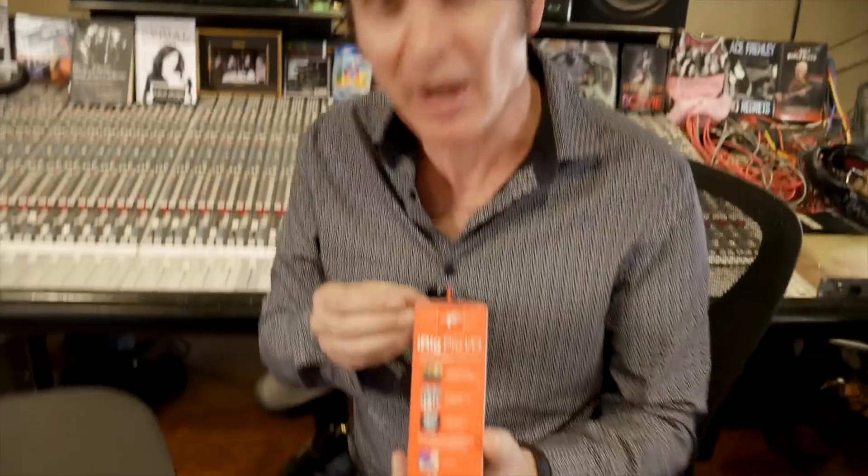Now, if this works, this means I can travel with just my iPhone, travel with an iPad, and just take this thing. And even in the box, it weighs nothing. So this could be pretty revolutionary. Let's open up this little baby.